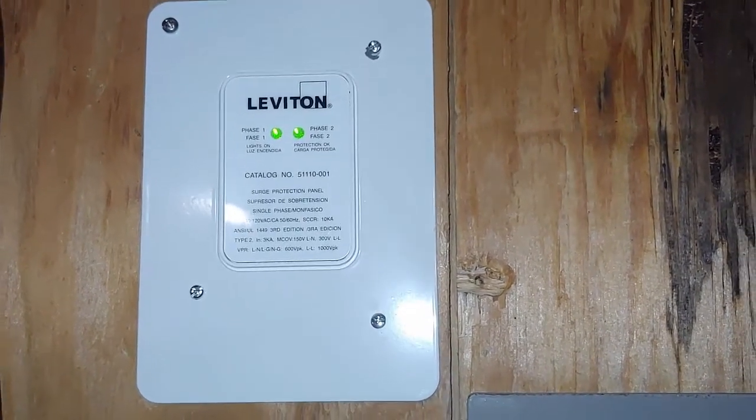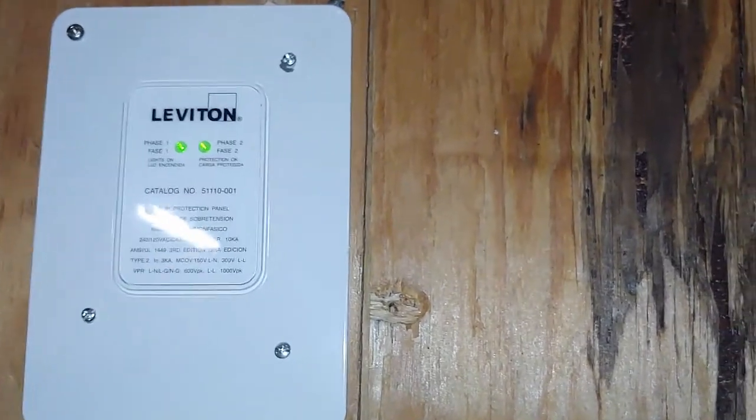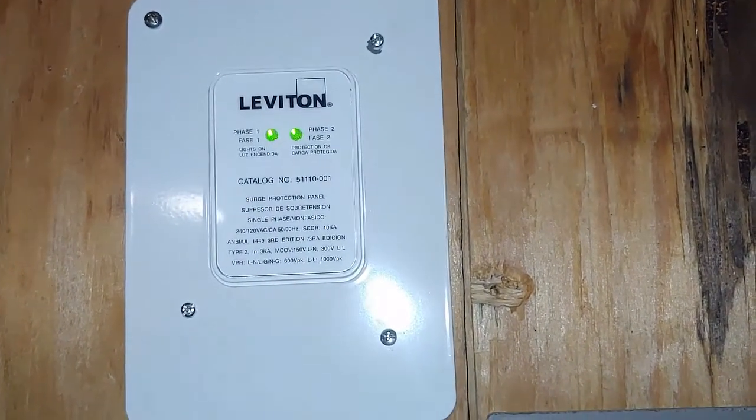Today we're going to talk about surge protection — how you can have whole house surge protection, and also if you have a pool, you can ensure that it's also protected.